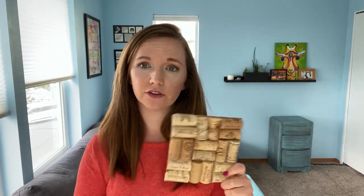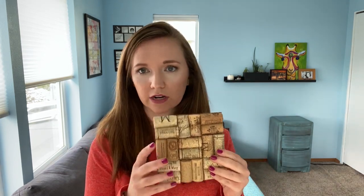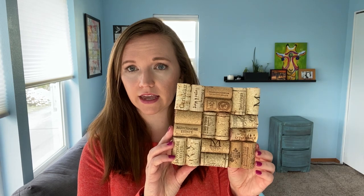I'm Sarah with Lavender Buttons Design and in this video I'll show you how you can upcycle all those extra wine corks you're hanging onto into something functional. These trivets work great underneath plants or you can use them in the kitchen for anything that's too hot to go directly onto your counter surface. You could also do a larger version and use them like a cork board in your office or your home.